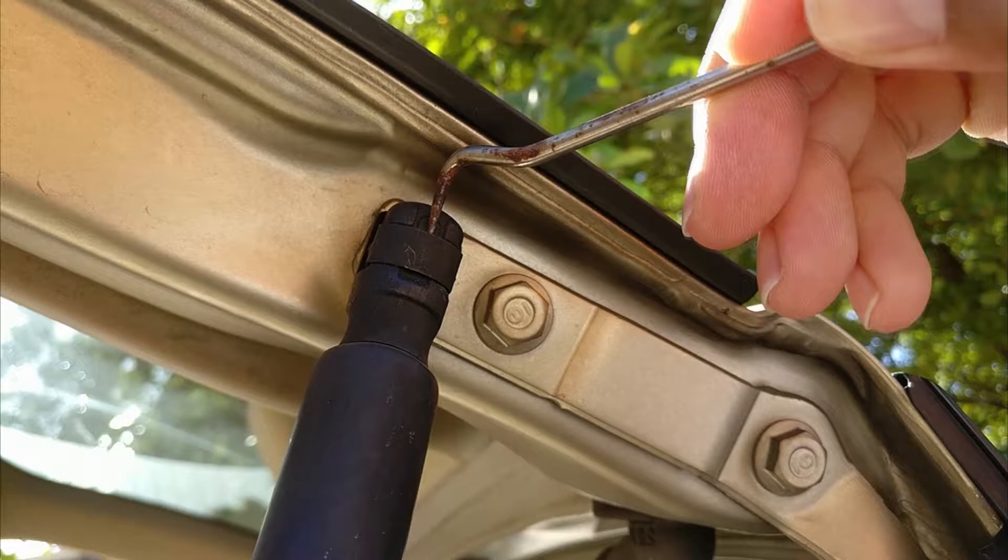Also, depending on how heavy the trunk is, you may need a friend to help you by holding up the trunk whilst you continue to the next steps.